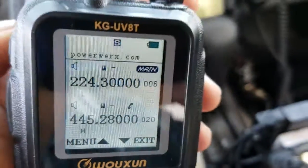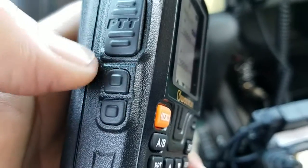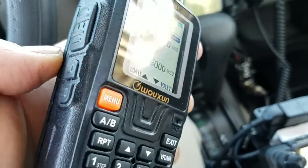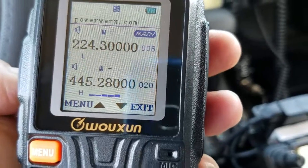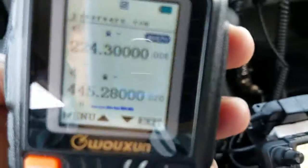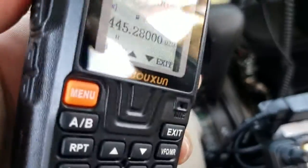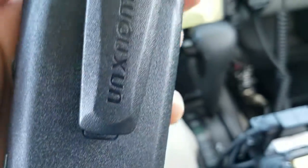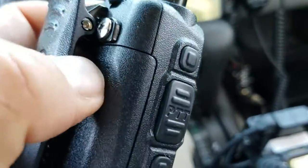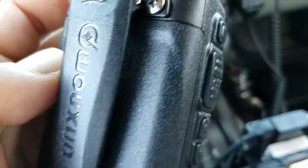It will also do cross-band repeat — one direction or both. It will do wide FM for commercial broadcast, narrow FM for the amateur bands, and it does receive on aircraft frequencies. The battery is 2000 milliamp-hour, very sturdy.